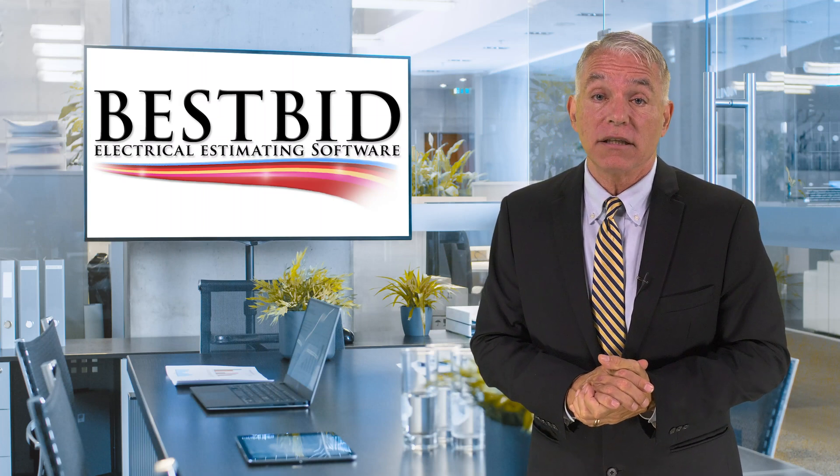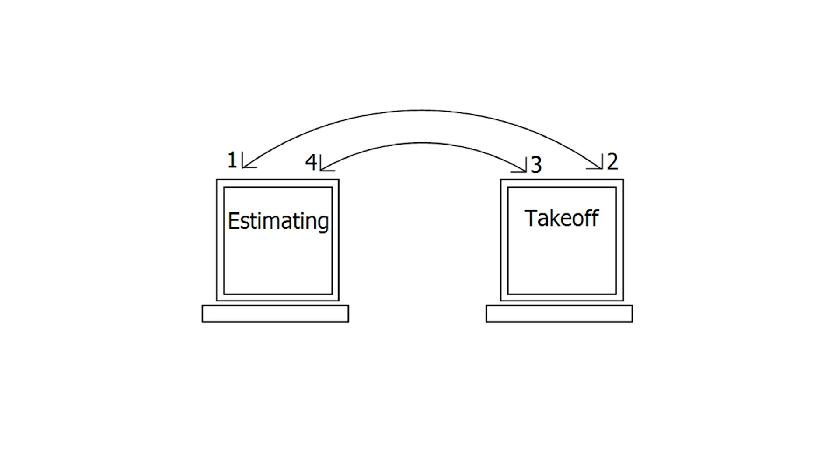The flow between the takeoff and the estimate can be troublesome to say the least. Oftentimes you must select a product in the estimating software — that's step one. Then move to the takeoff software — step two. You do your counts or measurements for that one item — step three. Then you export the information back into the estimate — step four.